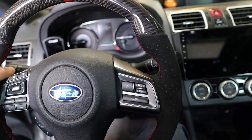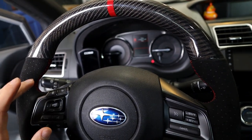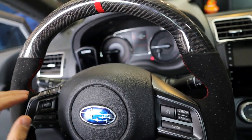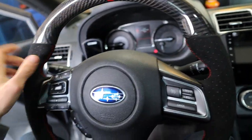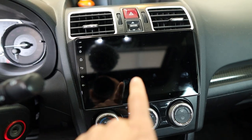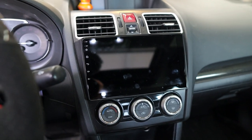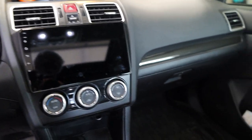Moving on to the interior — this is the carbon fiber and suede Faction Fab steering wheel. It's amazing. The effect that a steering wheel has — since it's something you touch every single time you drive — really improves your overall feel in the car. The micro suede just feels amazing. Also in the interior we have an aftermarket head unit, which has served me really well — the audio quality improvement was really good. I have Kicker brand full-range four-door speakers in all four doors — no tweeters, no sub, but I'm still getting some really good bass output.